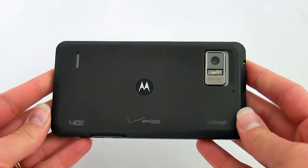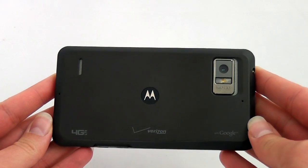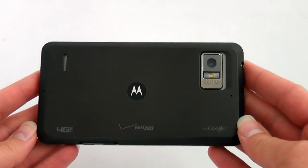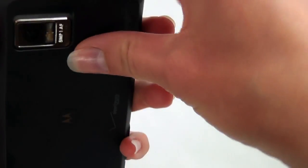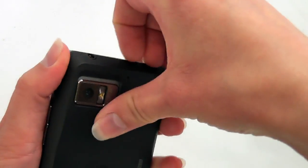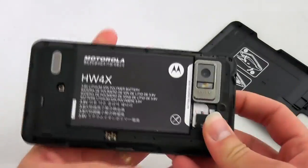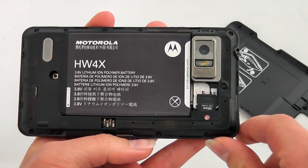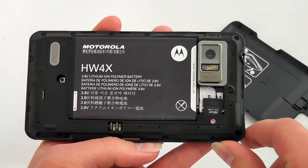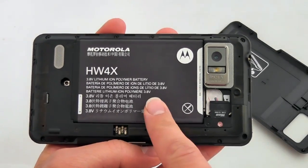In the back of the phone, you have an 8 megapixel camera. This camera is capable of recording 1080p HD video, which is something special about the phone. If we pop off the back battery cover, you have your 16GB pre-installed micro SD card as well as 16GB of onboard storage. That's quite handy, and of course you can access the card without removing the battery.